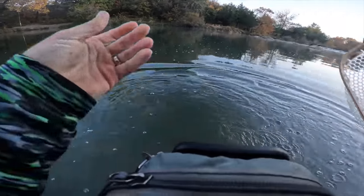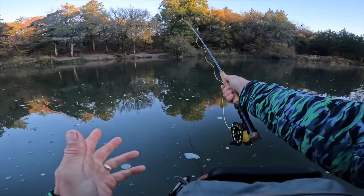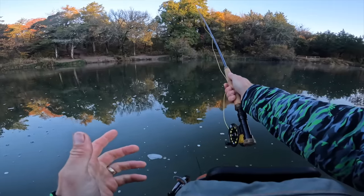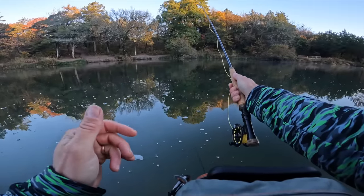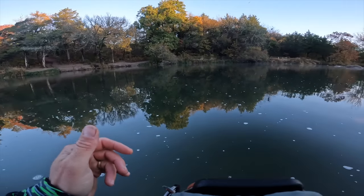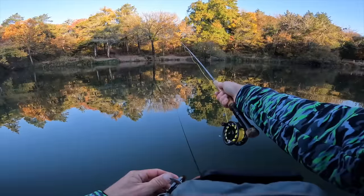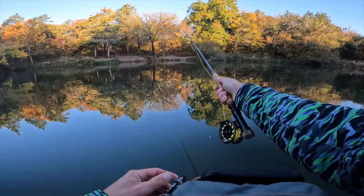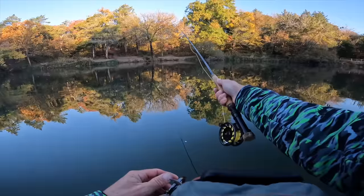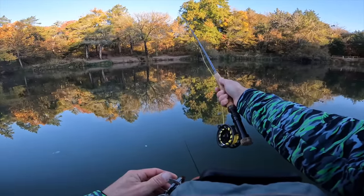Never even touched that fish and that one hammered it — I saw the line flinch, just like throwing a weightless stick bait. You can just see your line kind of twitch, same as with bass, except usually the line is moving with the current. Literally just staring at the reflection of the fall leaf color off the glassy river — it's gorgeous, but it's disrupting my view of my line though.